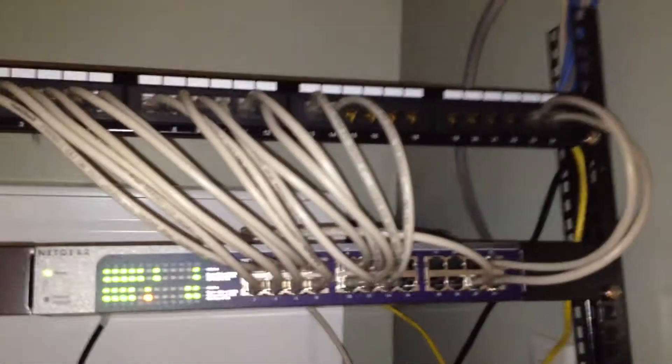That's pretty much it, guys. I hope you liked my little work here. I think it came out awesome, I love it. Now I just have to close up a bunch of panels in the ceiling.